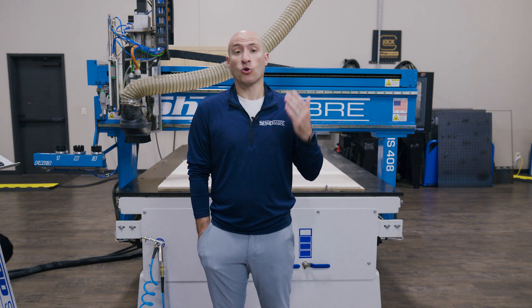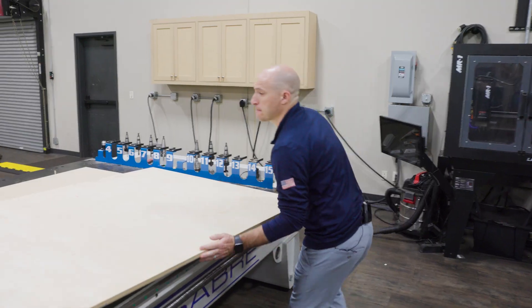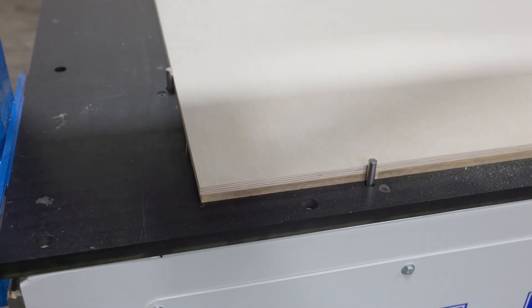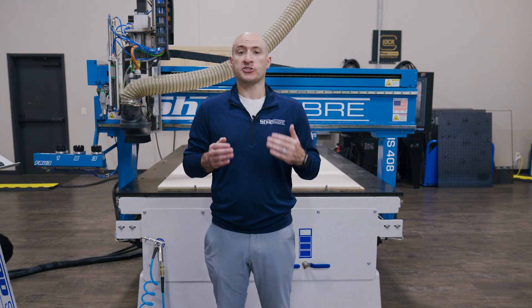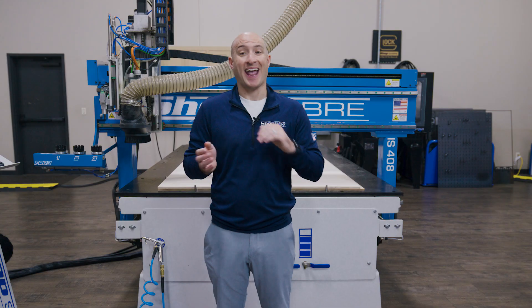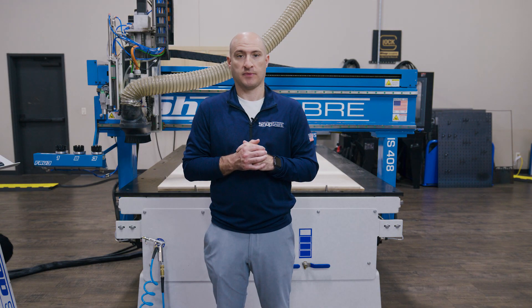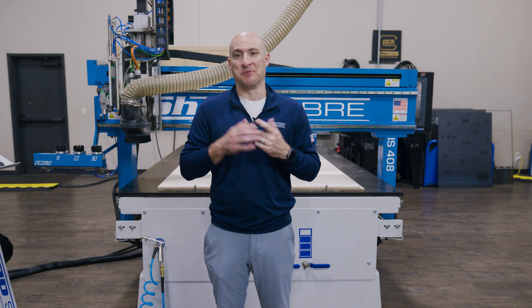We're going to be using half-inch Baltic Birch plywood for this project. It's clean, it's simple, and it's reliable for routing and engraving. Since these sticks will be hanging on the hotel doors at our next away tournament, Baltic Birch gives me the look and the durability I need without over-complicating things. Let's hit go on this project and watch this idea come to life.